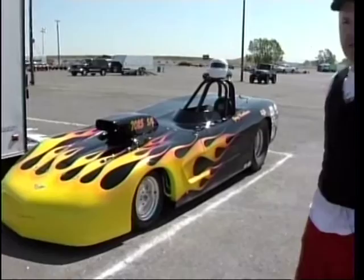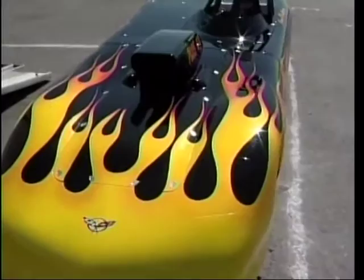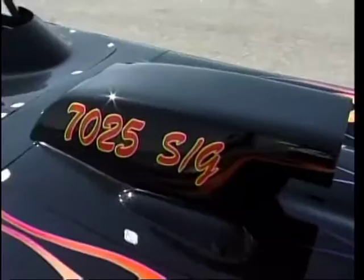It's a full chrome moly tube chassis, put together by Dennis Sarmento up in Sacramento. The paint job, a really nice flame paint job, was done by a super stock racer, Robert Glimbaki.